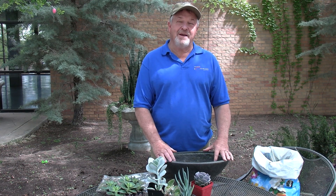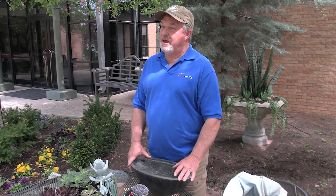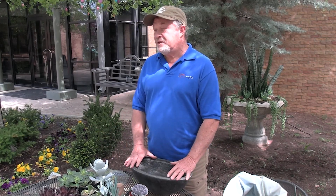Hi and welcome to In the Garden. I'm horticulturist Greg Lusk here at the Amarillo Botanical Gardens. Today we're going to talk about succulents — how to pot up and care for a pot of succulents, how to choose a container, the design, and the aftercare as well.